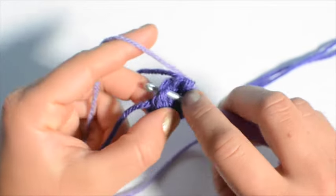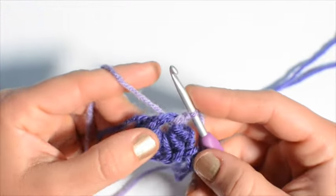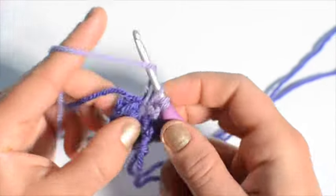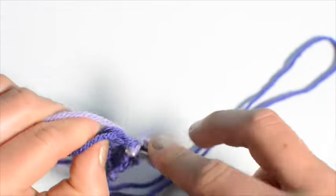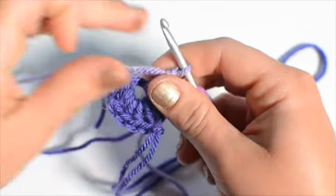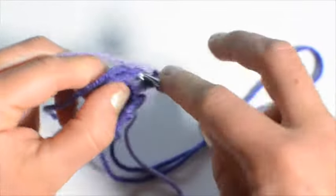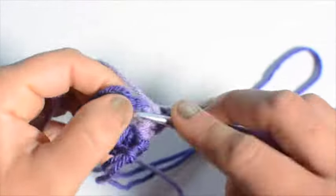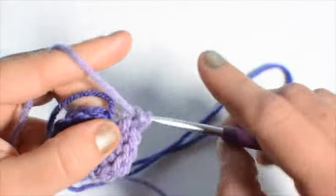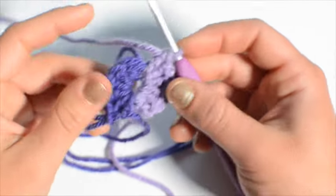Do a slip stitch right into the center, and again we're going to make six more double crochet right into the center — one, two, three, four, five, and six. Now we have 12 stitches for our first round. We're going to start round two.